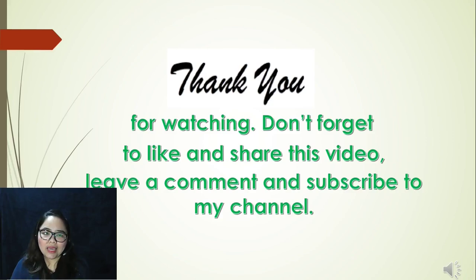That's it for today. I hope you learned a lot. Thank you so much for watching. If you have comments, suggestions, or reactions to our videos, kindly like and share, and don't forget to leave a comment in the comment section. Thank you so much. Bye!